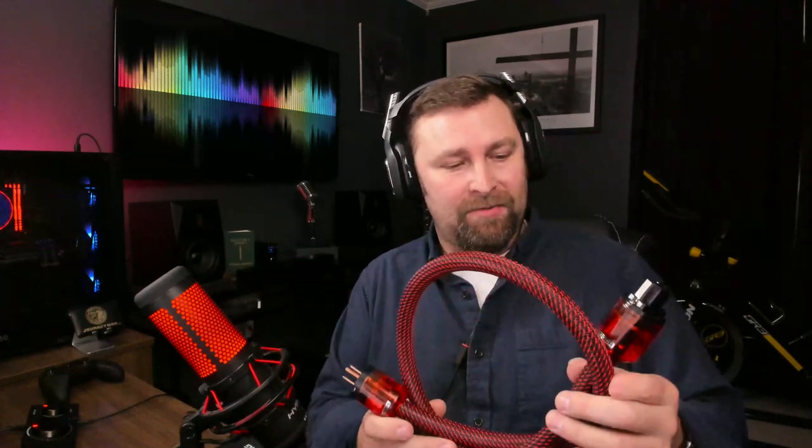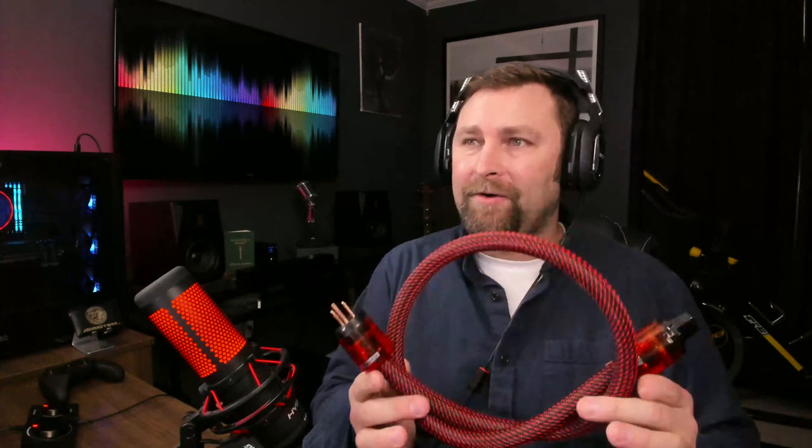I do have a couple other ones I'll be reviewing. There are a few different brands that make these — I've got some thinner ones, longer ones, and we'll be looking at those. But anyway, this is the W Audio 3.3 feet AC power cable, 10 gauge hi-fi audiophile power cord. And listen to this — this is how much marketing copy is out there. This is what they say in the description.